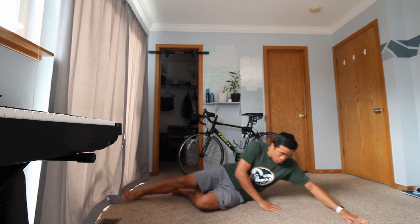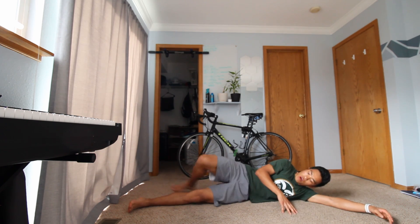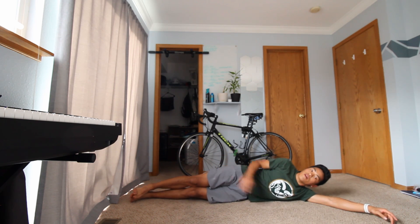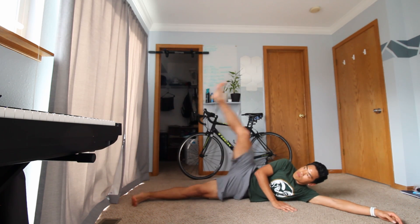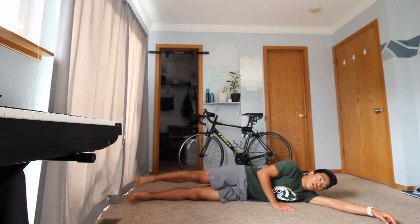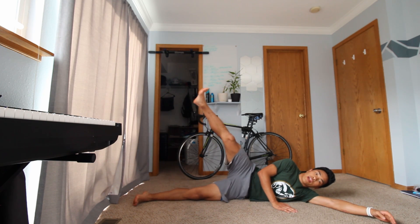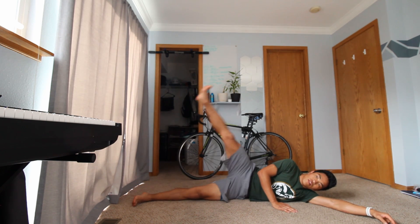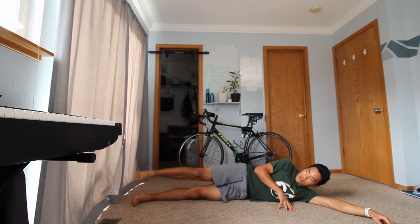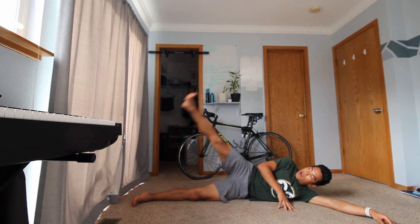From our hands and knees we're going to come to our side. You can use your arm as a pillow — go ahead and lay right on your side and we're going to do some leg raises. Trying to keep our leg as straight as possible and keep our back straight. Good guys, keep it up.